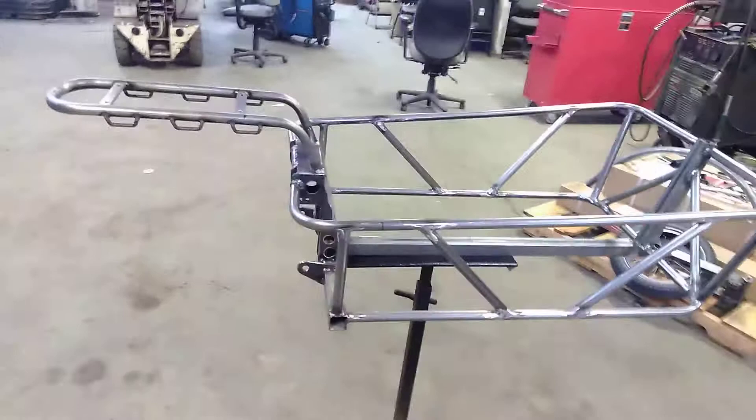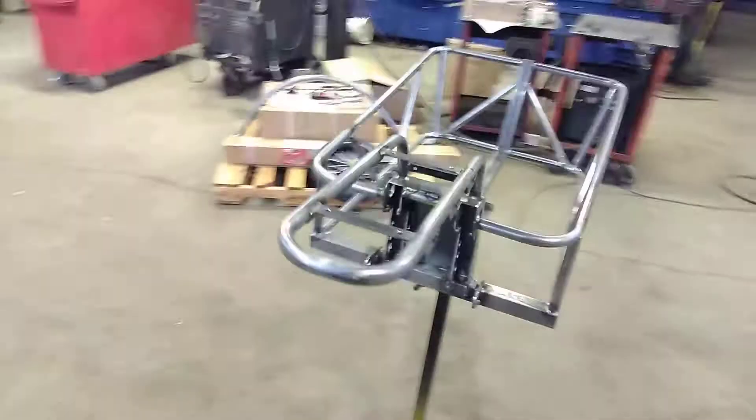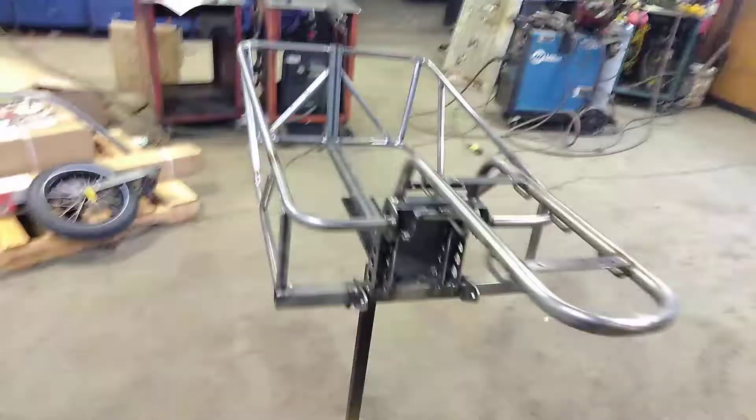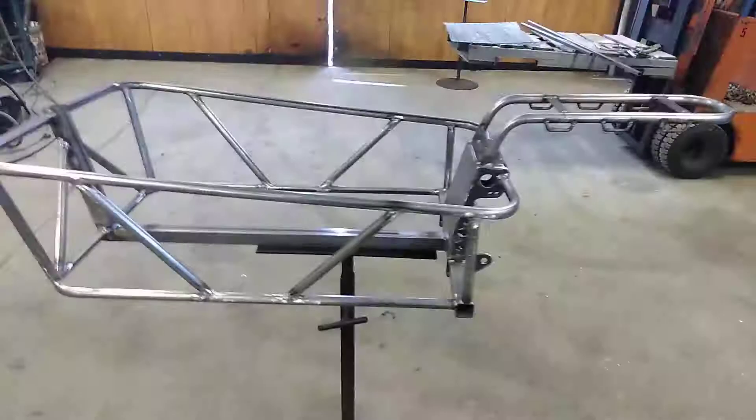Here we have a mountain bike trailer in progress. I still have a ways to go on it. Thought I'd give you a shot of what it looks like before I finish it up. It's going to have an aluminum deck and fender on it. It's an ox tail type trailer. I'll show you more as I get closer.